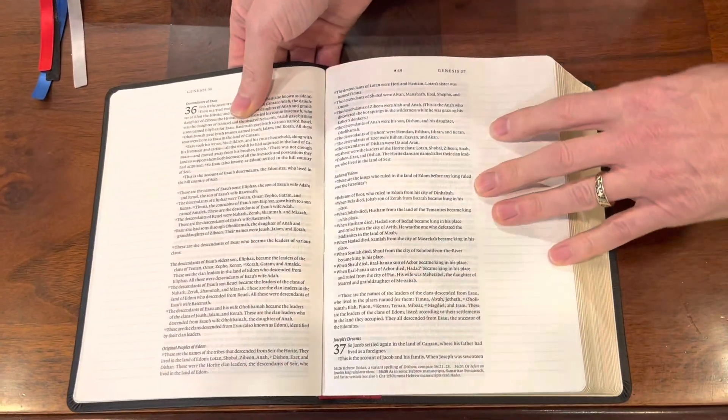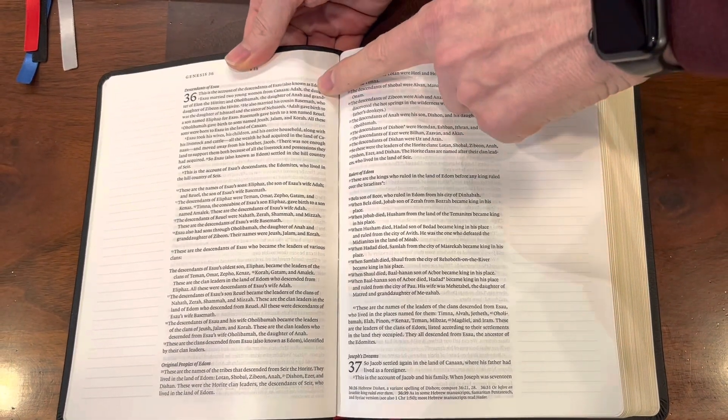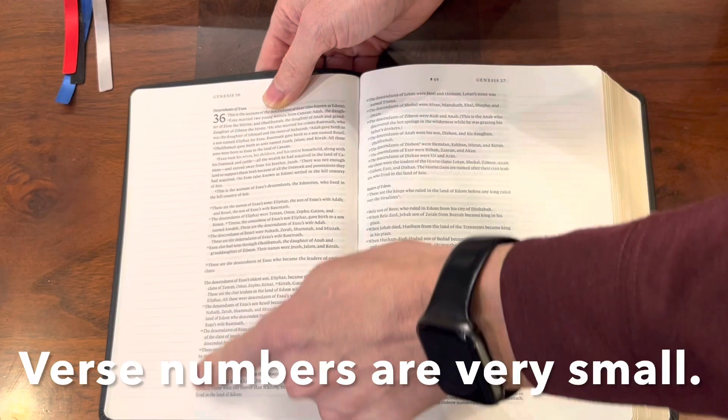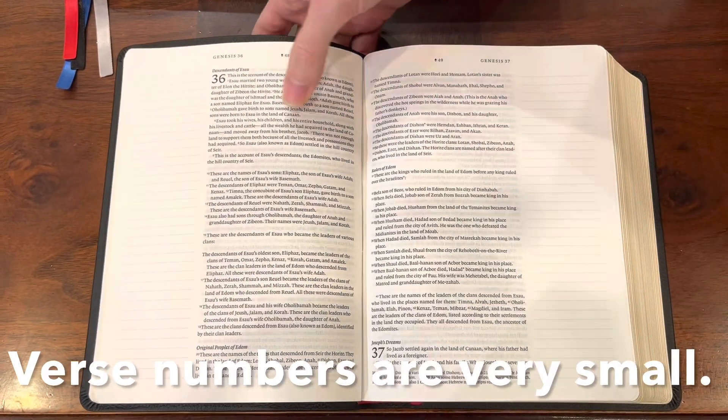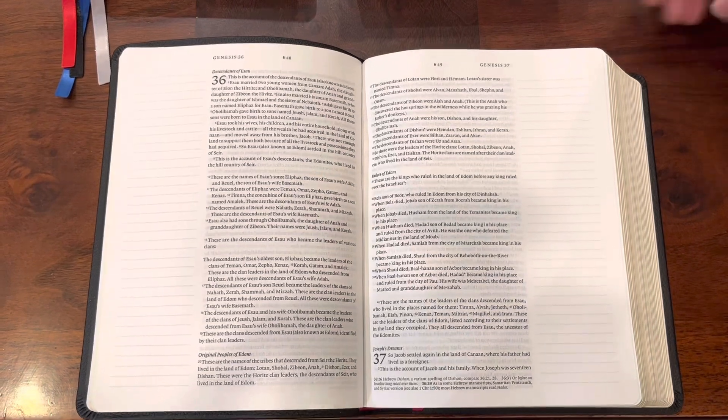First of all, you have an eight point font, single column format, and this is in a paragraph format. It has probably about a two inch margin space that is lined. So if you don't like the lines in the margin space this may not suit you, but it is actually pretty sharp looking.